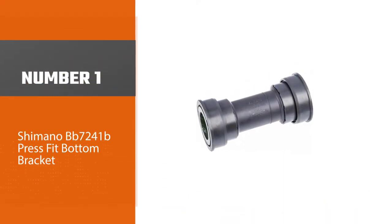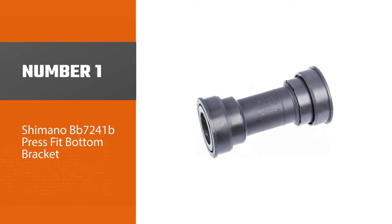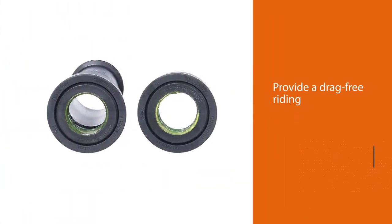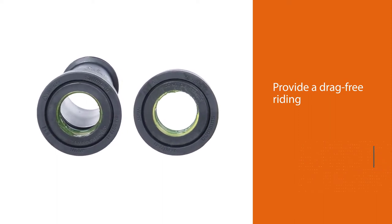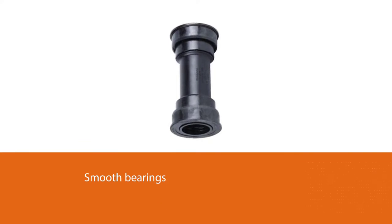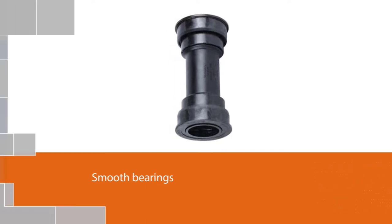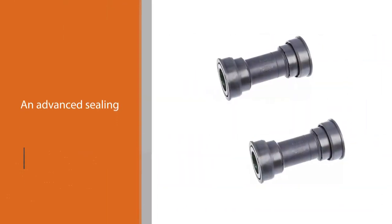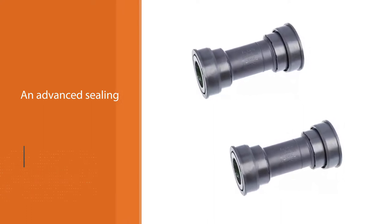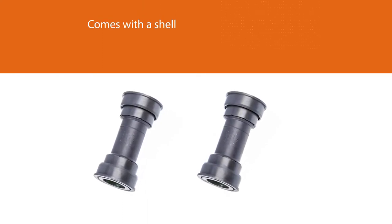Number one, most popular: Shimano BB7241B press fit bottom bracket. The Shimano Ultegra SM-BB72 is one of the best bottom brackets that provides a drag-free riding experience like no other. It uses silky smooth bearings and an advanced sealing. It also comes with a shell that has a measurement of 86.5 millimeters, which is great since most road bike shells measure 70 millimeters or 65.8 millimeters. In addition, it uses two steel cartridge bearings attached to the composite cups.